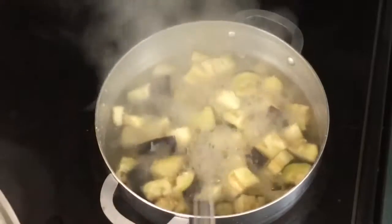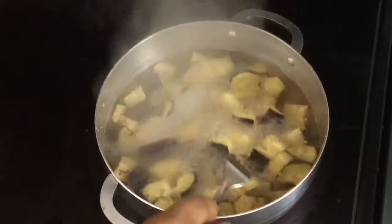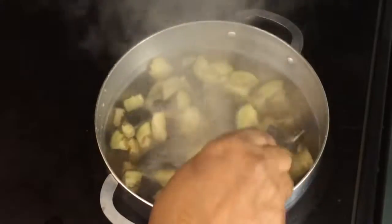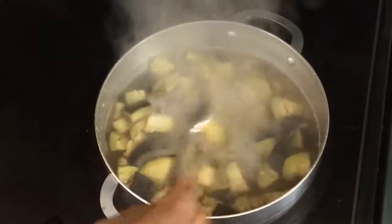You check if it is ready — you have to be careful, it doesn't take much time to cook. You can see now it's all breaking apart, so it's ready.